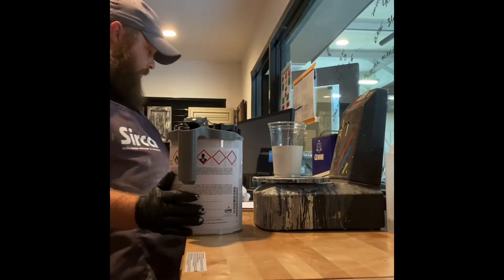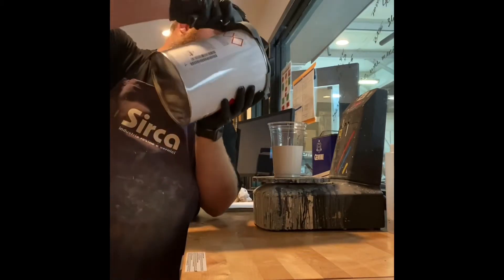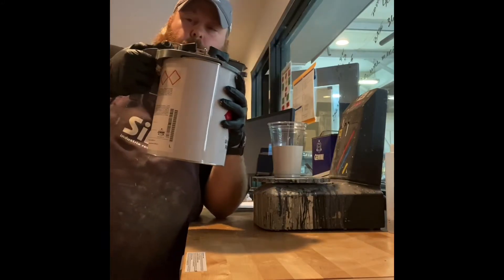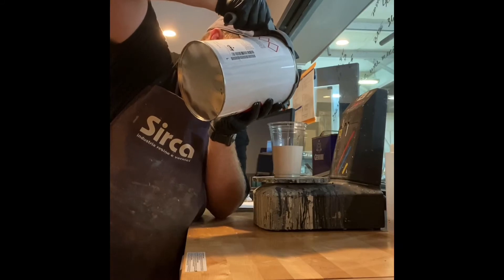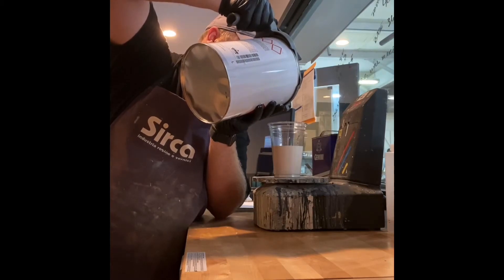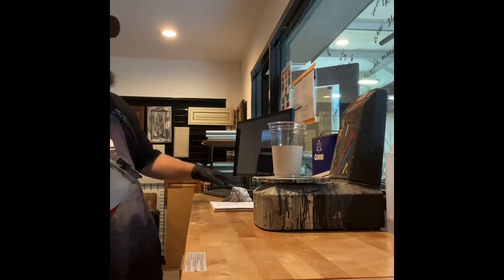FBU 1, number one colorant, is an oxide yellow. We need 2.7 grams, so we're going to go to 348.5. Here we go — 348.5. The scale is moving... 0.2... 0.4... 0.4.